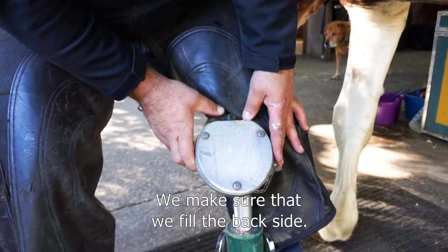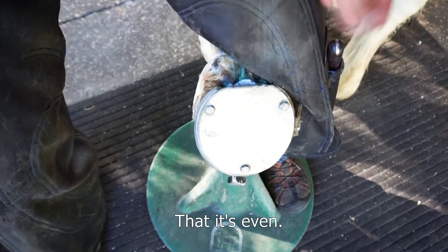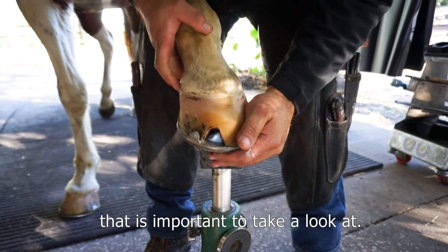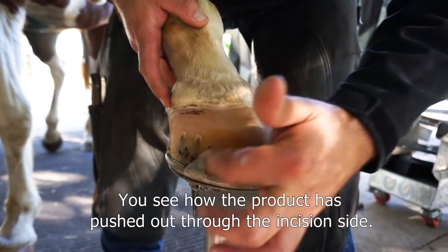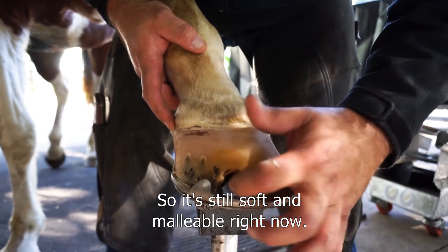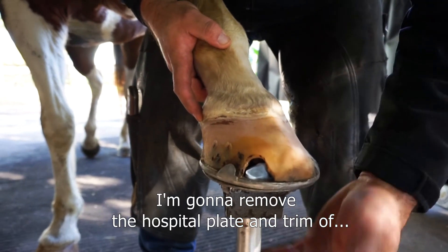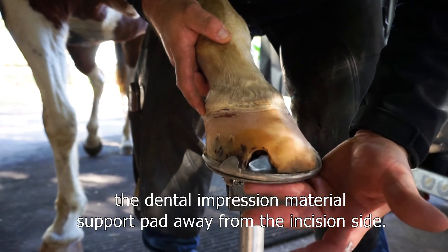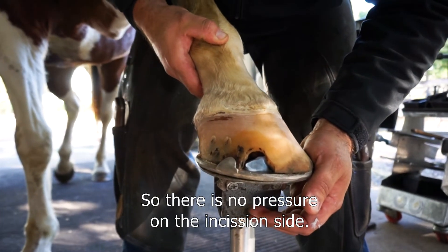We make sure that we feel the backside is even. The other thing that's important to take a look at — you can see how the product has pushed out through the incision site. Once it's done setting and curing, I'm going to remove the hospital plate and trim the dental impression material support pad away from the incision site so there's no pressure on it.